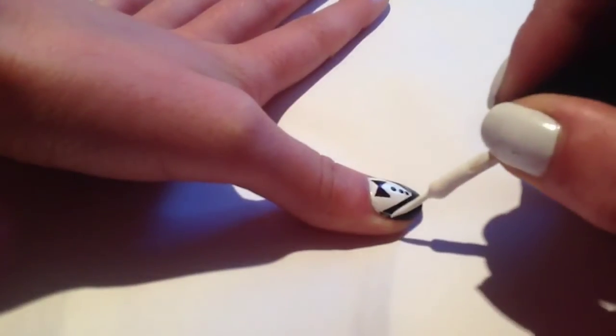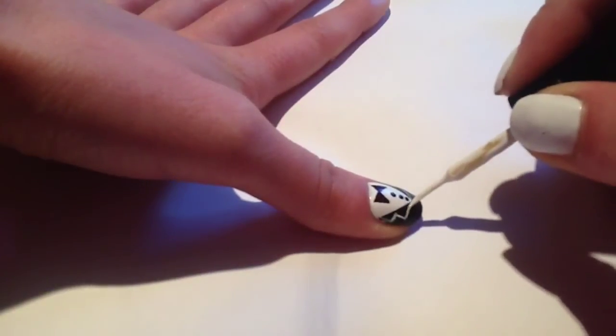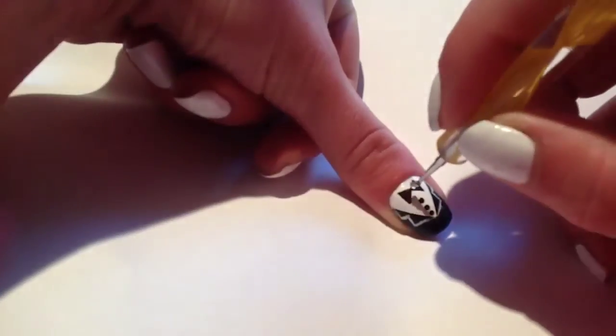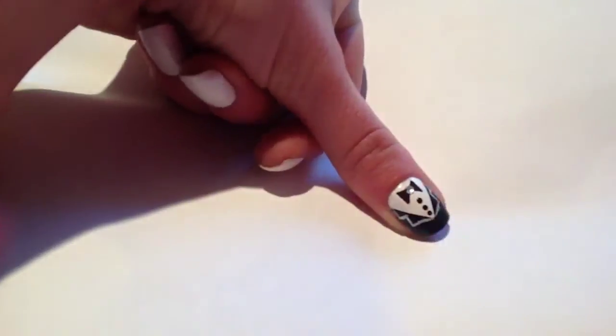And finally I applied a gem to the centre of the bow tie using a small amount of nail glue. As I've used a sharpie marker with this design I'm not going to top coat it because it will smudge, so it's finished as it is. I hope you like this design and thanks for watching.